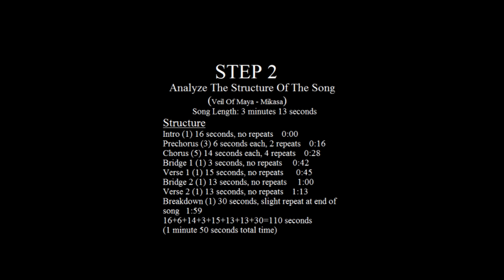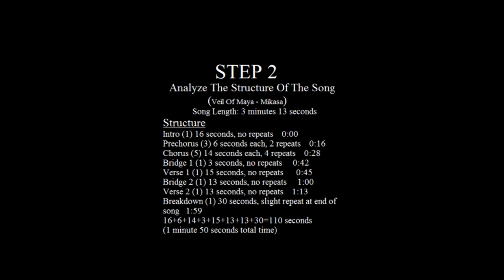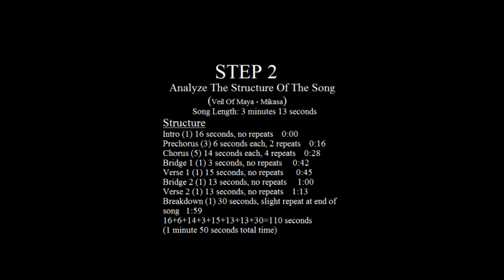Step two: analyze the structure of the song. When you want to learn a new song, you have to listen to it at least a couple of times before you really get into it. While you're listening, you'll notice there's a chorus here, a breakdown here, a cool riff here, and whatnot. But more importantly, you have to notice the repetition of the song and how many times things really do repeat.